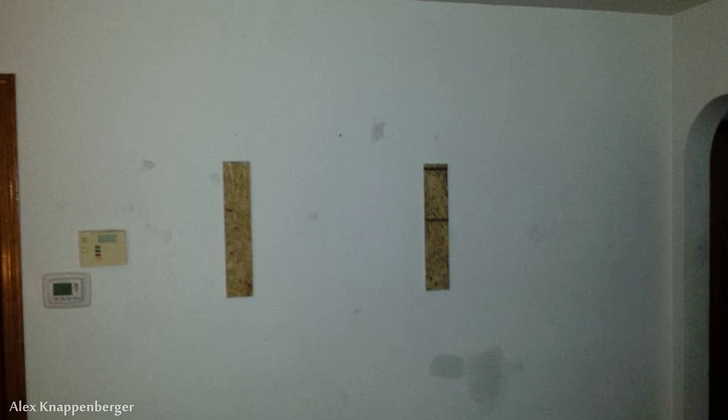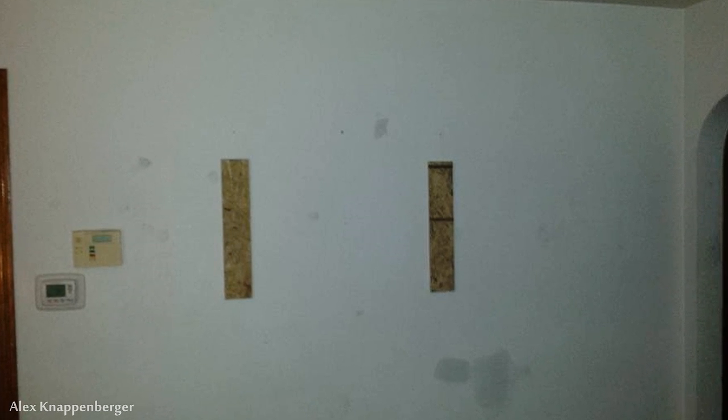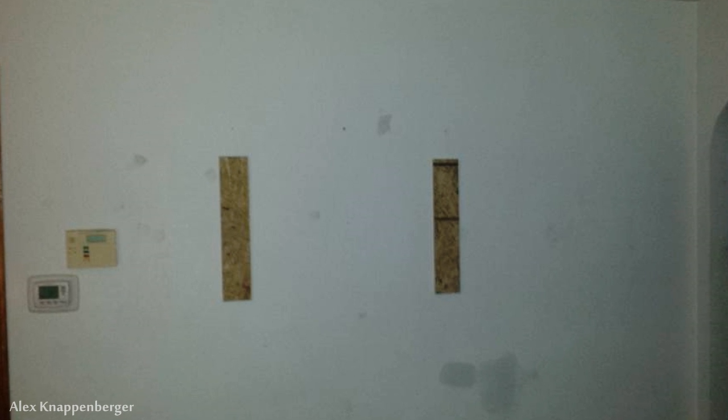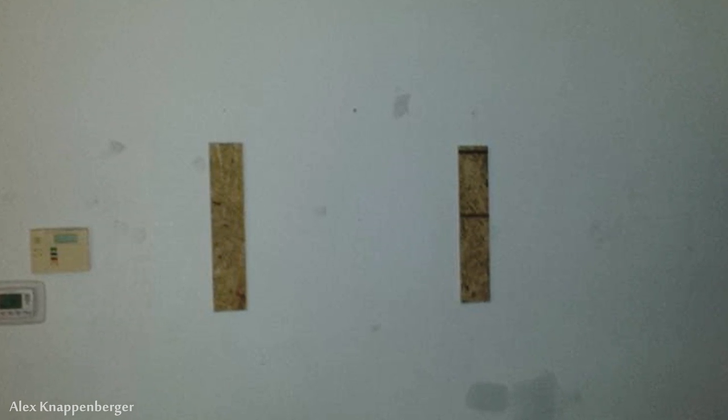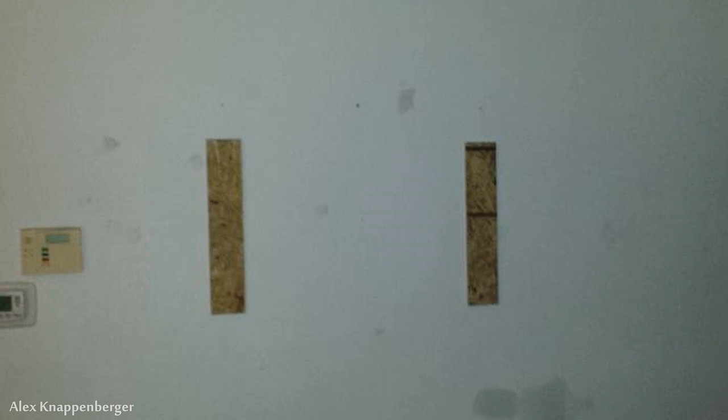This is a project I did on a whim because I was impatient and didn't want to order a real TV mount. I did not bust out my video camera for this, but I did take some pictures on my phone. I started off with half-inch OSB pieces spaced 32 inches apart.